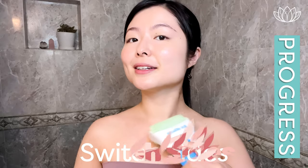Now we're going to come down our chest here like so. 1, 2, 1, 2. The other side. 1, 2, 1, 2.